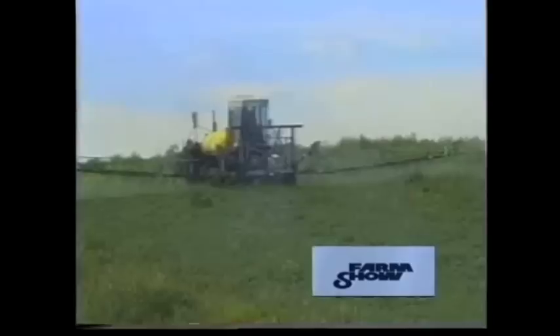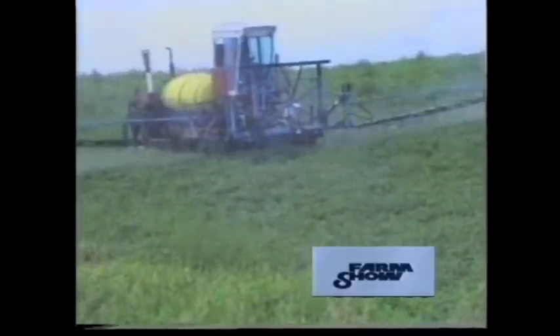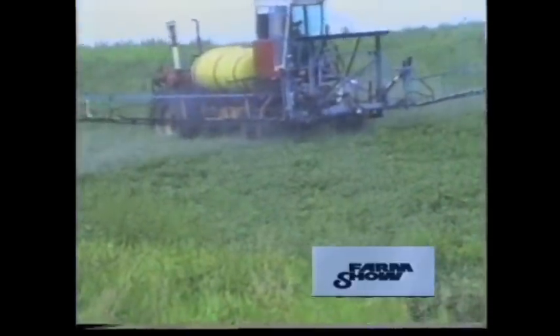Klug says the sprayer works great. Last year it covered nearly 2,000 acres without a breakdown. On a good day, he'll do 40 to 50 acres an hour, traveling about six miles an hour. He can go almost 40 acres without refilling.